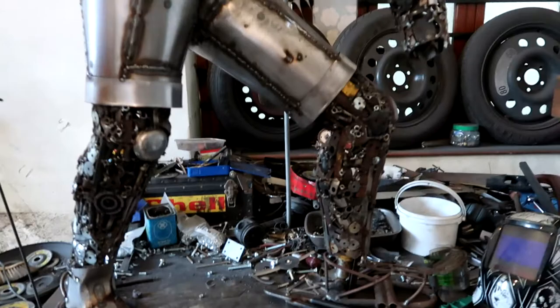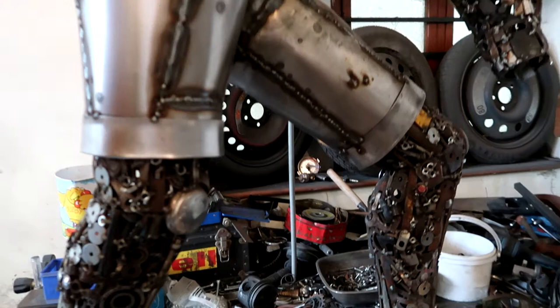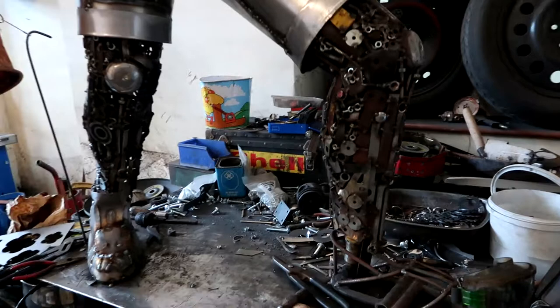Okay, the first sculpture I wanted to show you is the one that is behind me there. It is a man — let me show you a bit closer — it is a man that is going to be digging. Where there's skin — he's wearing shorts and a t-shirt — it's all scrap mosaic, and then where there's clothes it's sheet metal like that.